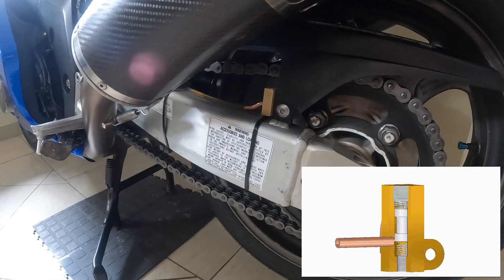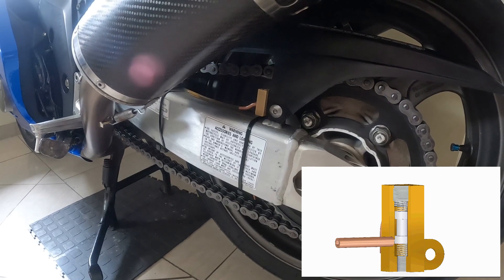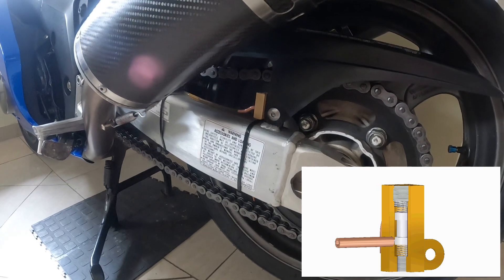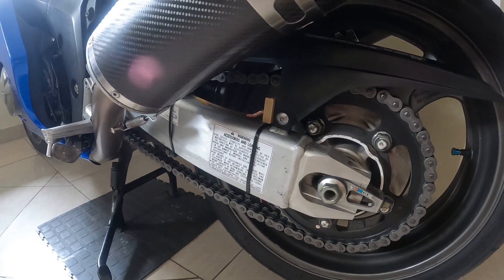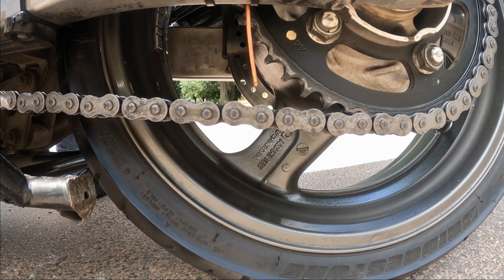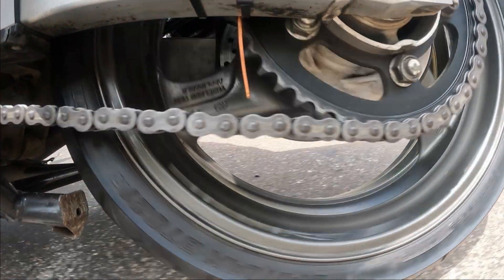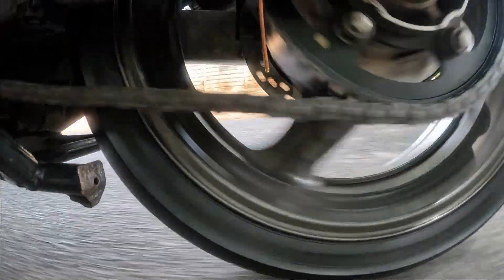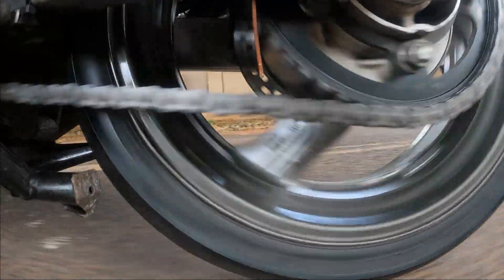The nice thing with an inertia-based system is the more vibration on that back piston, the more it lubricates the chain — so on rough roads where you'd fling oil off more, it lubricates more. Also, the hotter it gets, the less viscous the oil is and again the more it lubricates. But when you're standing at a traffic light or the bike is parked, you don't want it lubricating at all — and this system doesn't leak when stationary.